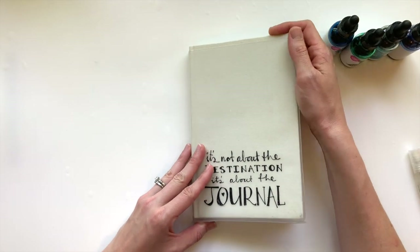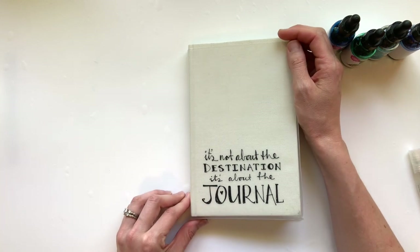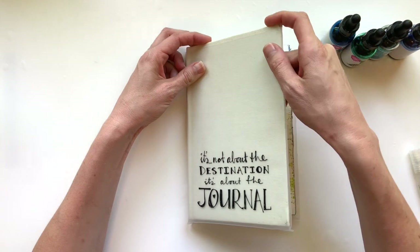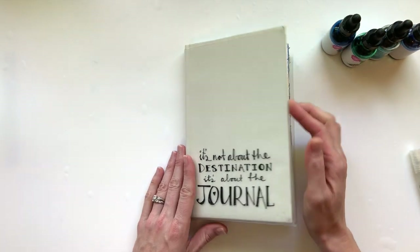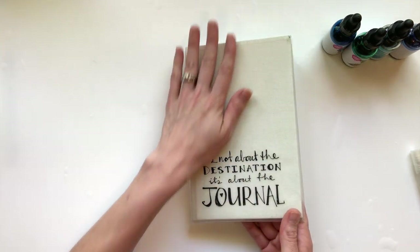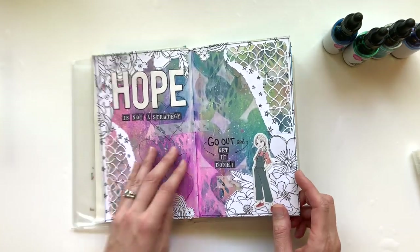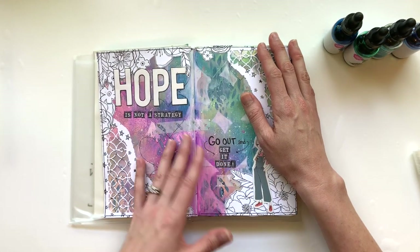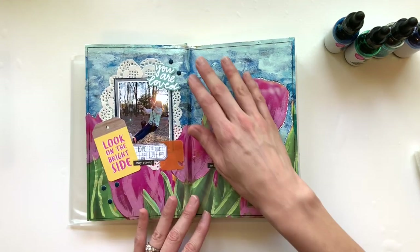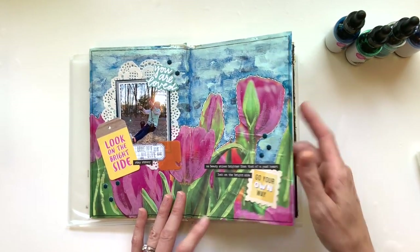Hey y'all, it's Elisa and I am the scrappy wife behind scrappywife.com. Today I have an art journaling process for you. I am new to the world of art journaling — I just started this year and I am loving it. This is my Jane Davenport art journal. I still have to work on that cover a little bit, but here, let me just do a quick flip through some of the pages. I have blog posts about all of these pages, so you can check out my blog at scrappywife.com.